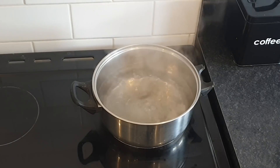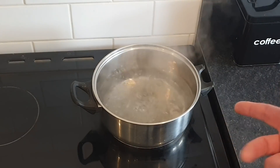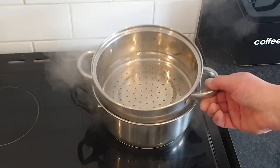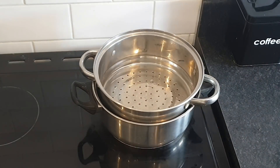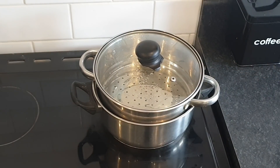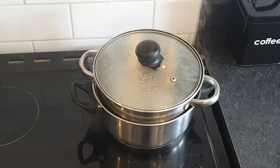Well, this video should be short and sweet tonight. As you can see I've got my pan on the stove with boiling water in it, and I've then got the steamer attachment and then I've got a lid. Now I want to get that steamer up to a bit of temperature so I'm not putting the steak on a cold pan. It's not going to be searing hot. As you can see there the steam's coming through.